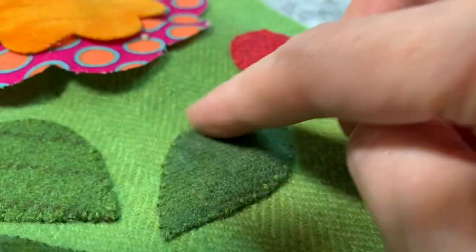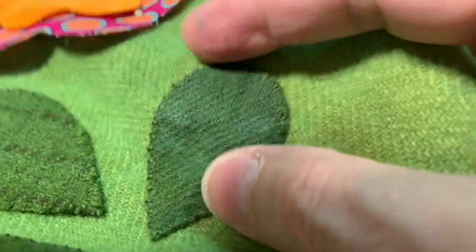Grab something to stitch with, grab a needle and some thread, and let's explore how to use the Spanish knotted feather stitch. I am going to do it around this leaf.